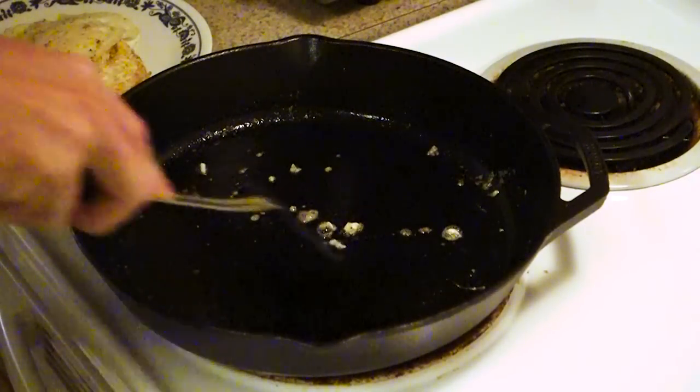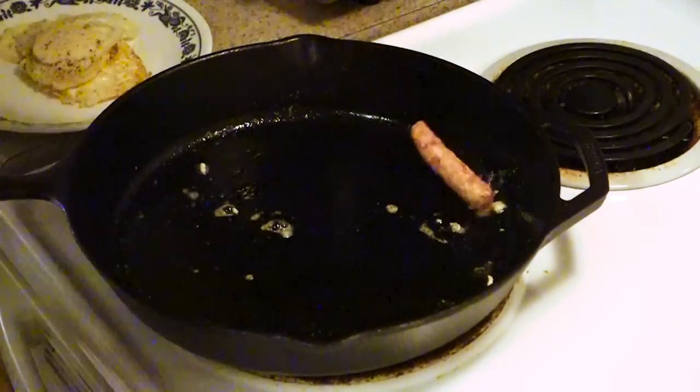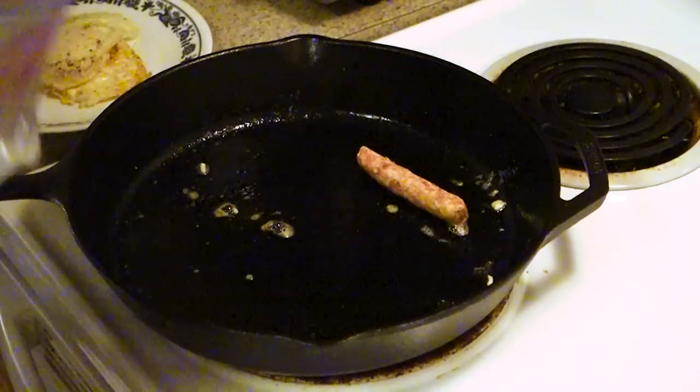There's a little bit of stickiness on there that cleans right up — it came off with a plastic spatula. Juice, sausage — the seasoning is holding up great.